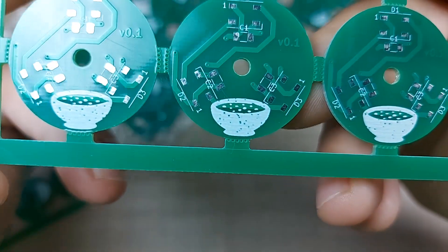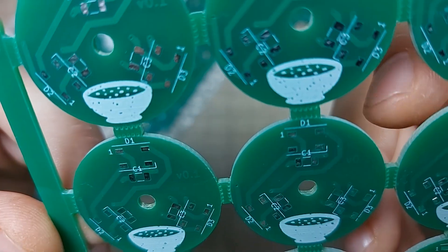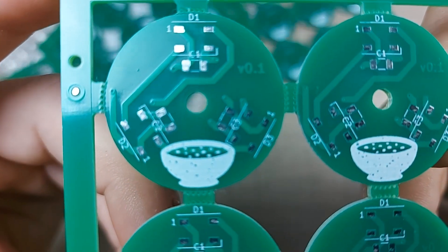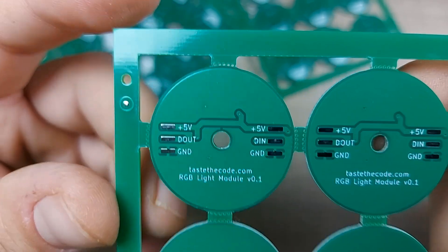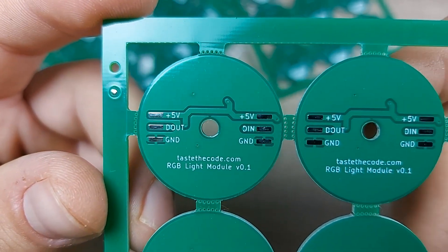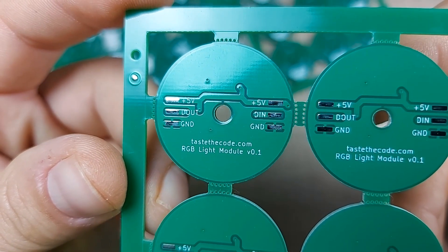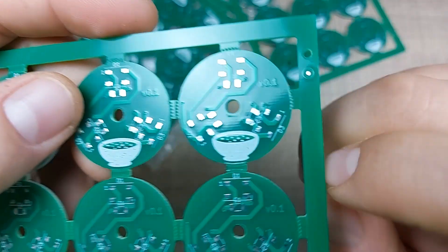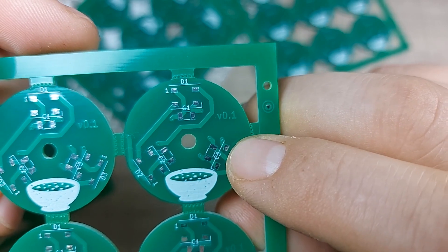Looking at the other panels, the bubbles are definitely visible. The labels on the components look okay. On the other side, we have the 5V rails, the input and output, and the ground. We also have the website code.com and the name of the module, which is the RGB Light Module version 0.1.